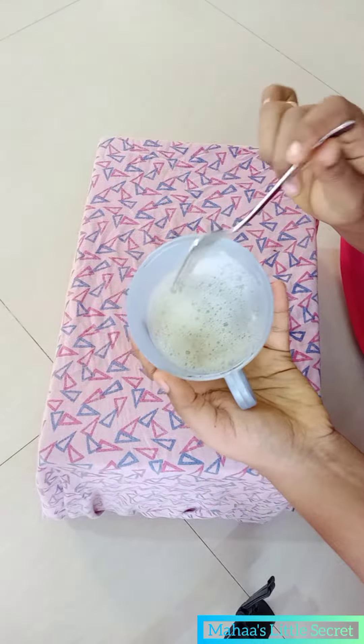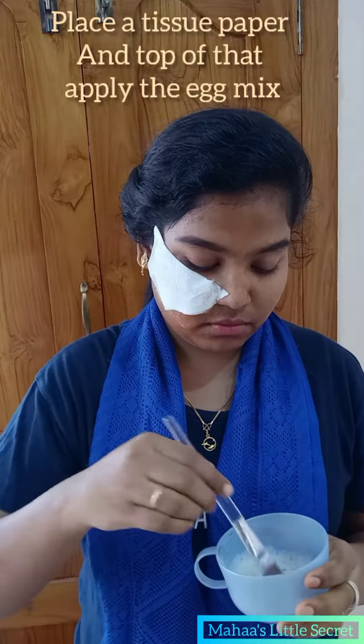Next, you can put a tissue paper. You can cut it well. You can wash your face well.